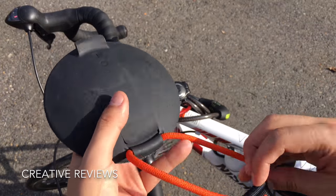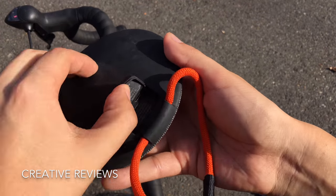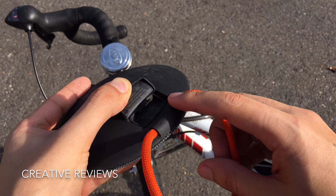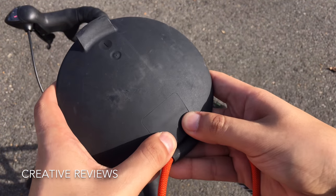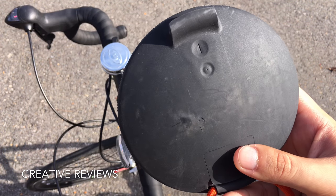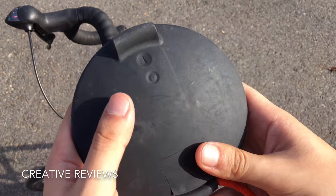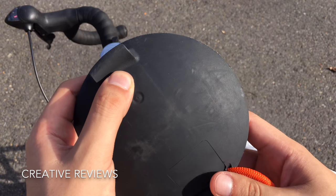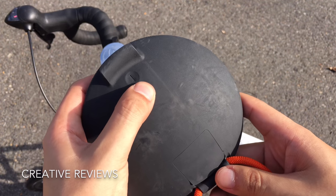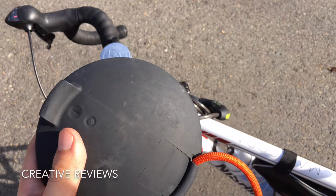You have the little strap I mentioned, a port for auxiliary in, and a micro USB charging port. It doesn't fit a lot of micro USB chargers, so you'll have to use the cord it comes with — that's a drawback and I'm not sure why they did it. To turn it on, hold the button for a second. In pairing mode, it blinks blue and you can pair your device right away.